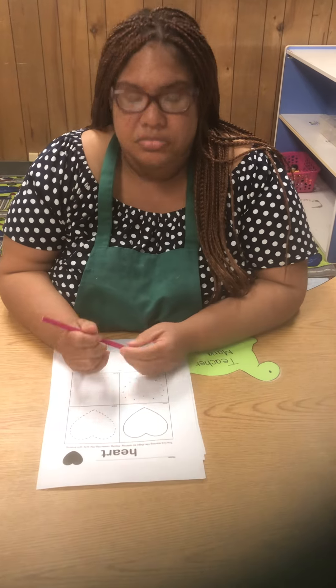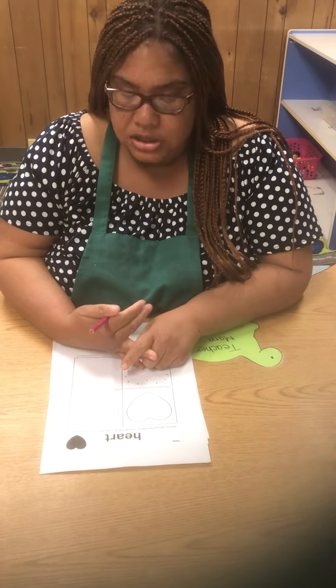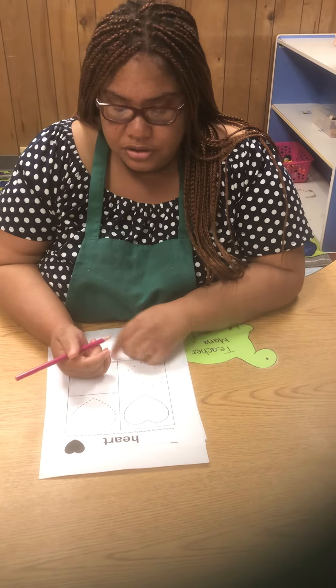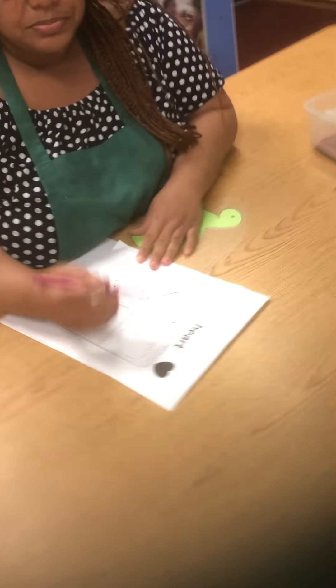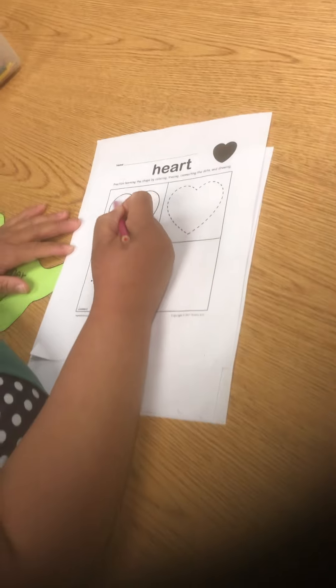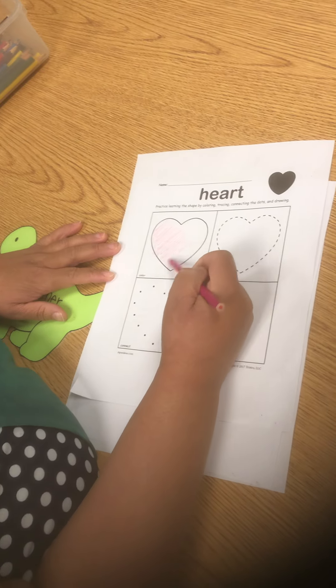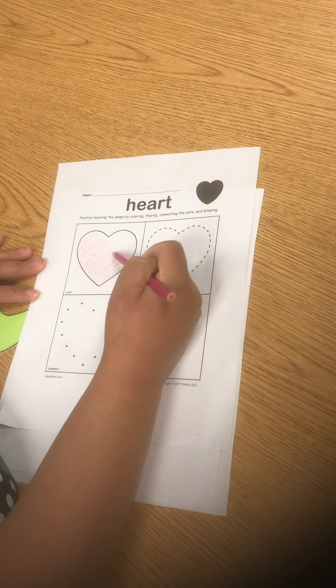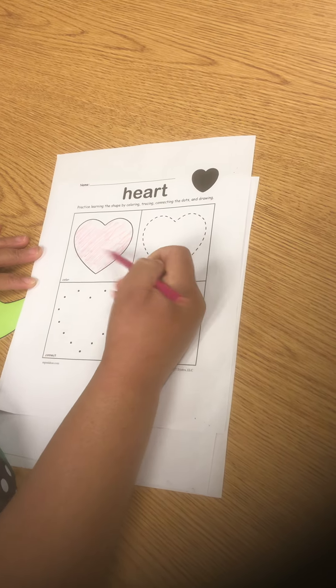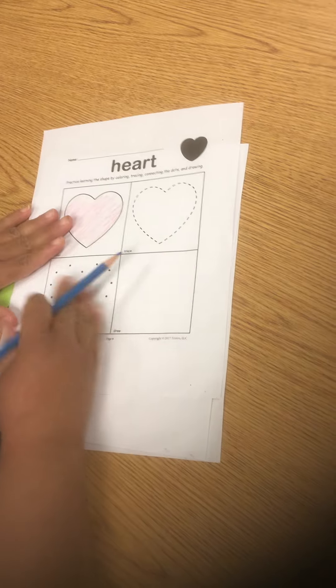In this worksheet, your child will be learning how to color, trace, and draw a heart. In the first box, your child is going to color the heart any color they want. I like pink personally, so let's color the heart pink.